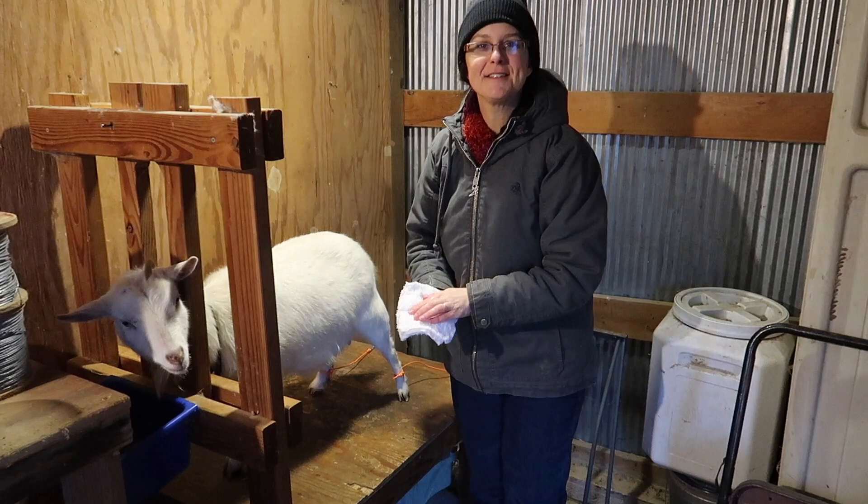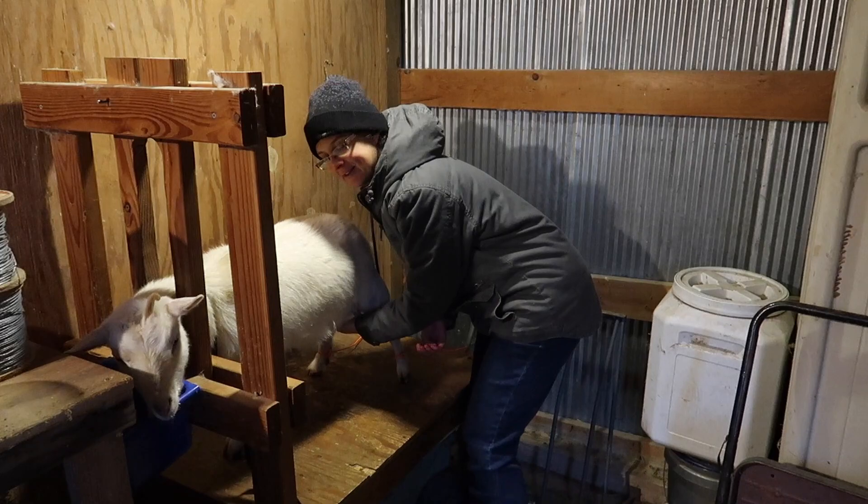When it gets colder outside, it's a little less enjoyable to milk goats twice a day, but it's still worth the effort and all of the work.